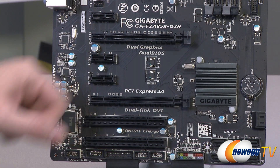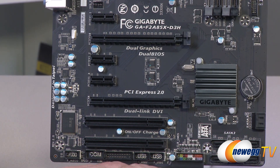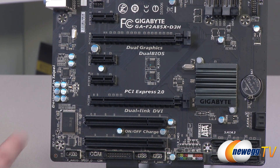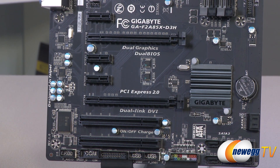Here are your dual BIOS chips — you have your main BIOS and your backup BIOS. You can use different settings on either one and switch back and forth, and it gives you peace of mind when updating the BIOS, since in the event of a power failure you'll have a backup to switch over to for recovery.